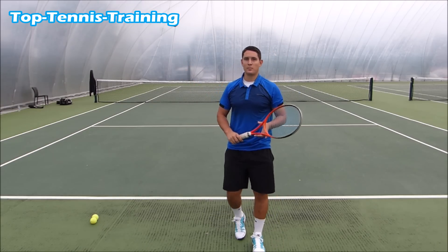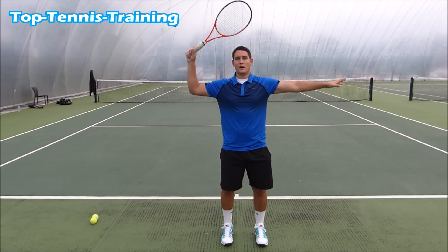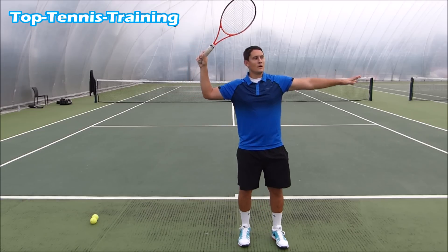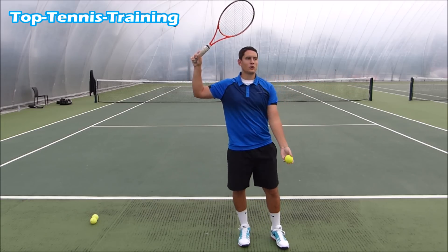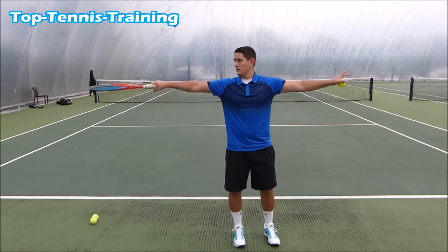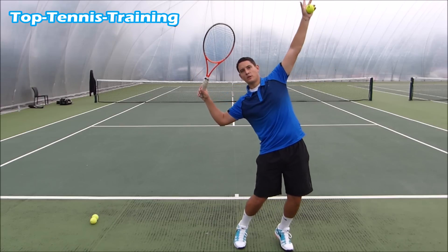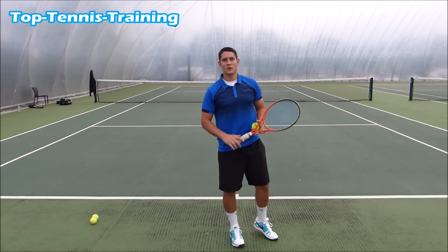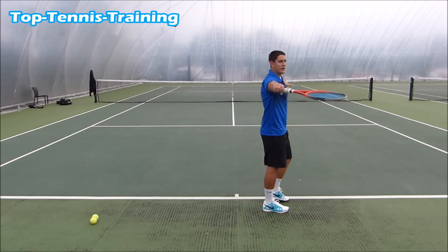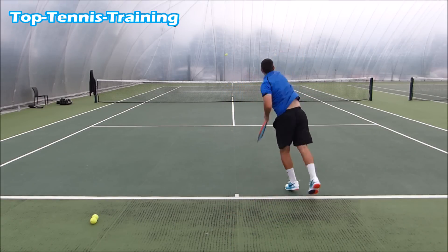A good way to find that trophy position is to put your hands out like this, bend your hitting arm — your right arm if you're right-handed — to about a 90-degree angle, and then toss the ball and drop the back shoulder. So from here: arms out, bend the hitting arm, and drop the back shoulder. That's your trophy position. Find that position, bend the elbow down, toss and hit.